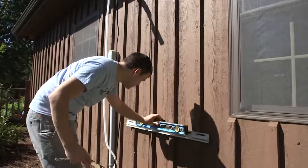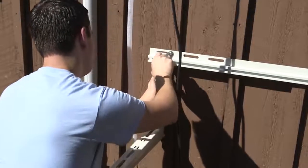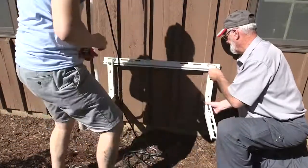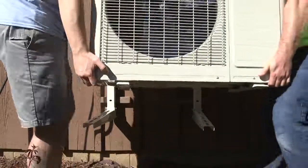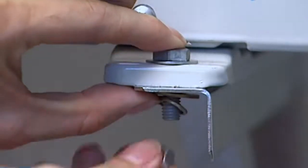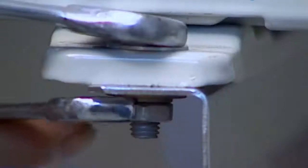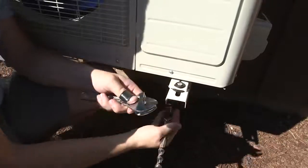For wall installation of the outdoor unit: confirm the position of the bracket holes with the level. Note the bracket should be in a vertical plane. Fix the mounting bracket of the outdoor unit — the bracket should be level and able to withstand four times the weight of the outdoor unit. Place the outdoor unit level on the mounting bracket, align the elliptical hole of the foundation bolt with the fastener hole of the bracket, and fix the outdoor unit with four bolts threaded from top to bottom, tightened with a check washer. Rubber gaskets can be added to reduce vibration during operation.